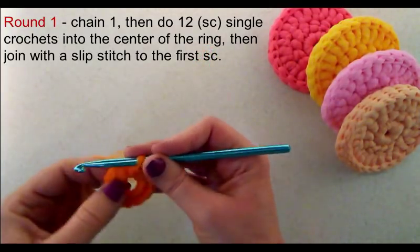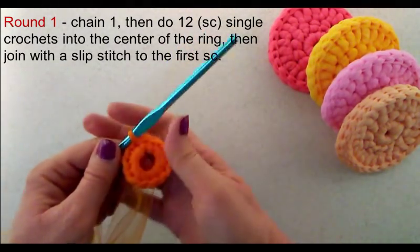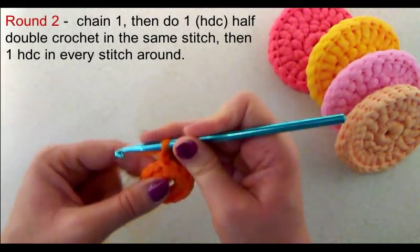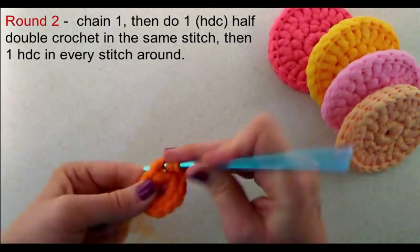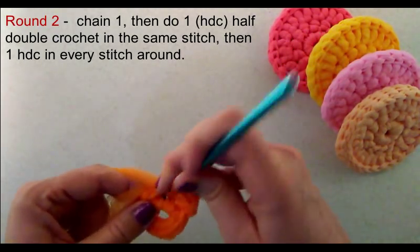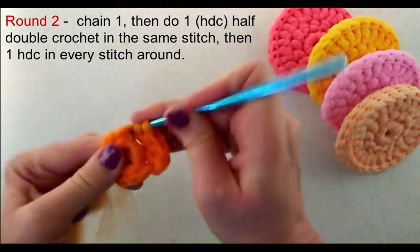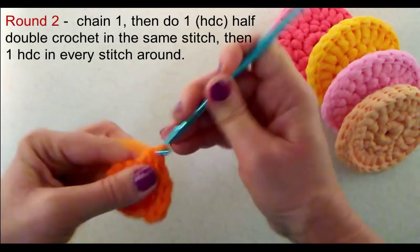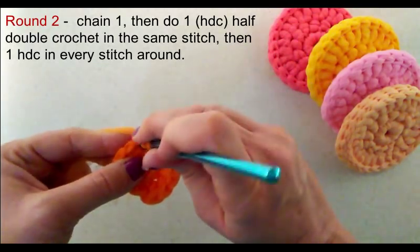Now I'm going to join with a slip stitch to that first single crochet. That completes round one. For round two, I am going to chain one and do a half double crochet into that same stitch, and then a half double crochet into the next one. We are going to do one half double crochet in every single stitch around to complete round two, so we will have twelve half double crochets.